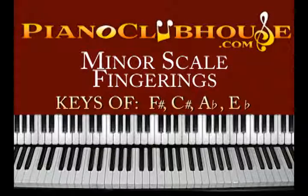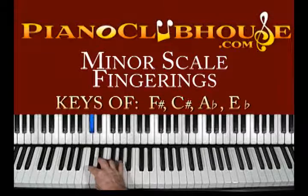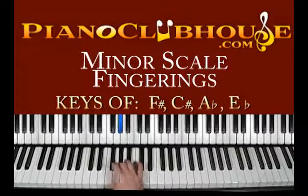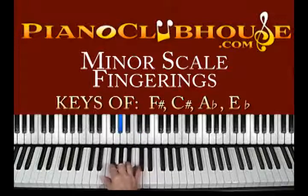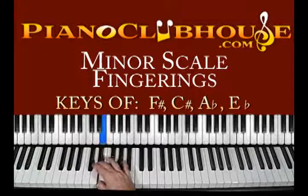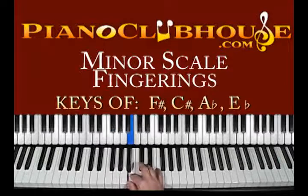The next one is C sharp minor. C sharp minor has four sharps in it. It starts off on C sharp, D sharp, E, F sharp, G sharp, A, B, C sharp. Fingering is 2, 3, 1 — see the tuck? 2, 3, tuck under again, 1, 2, 3. So a lot of 1, 2, 3s basically with this one.